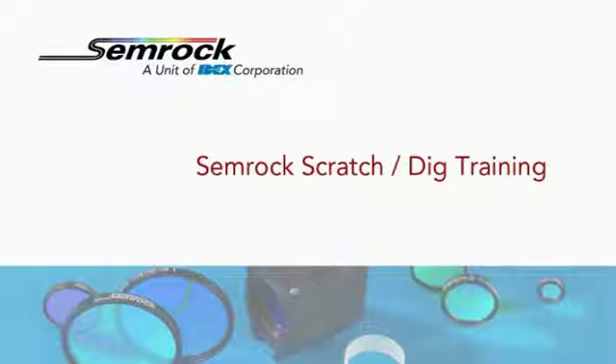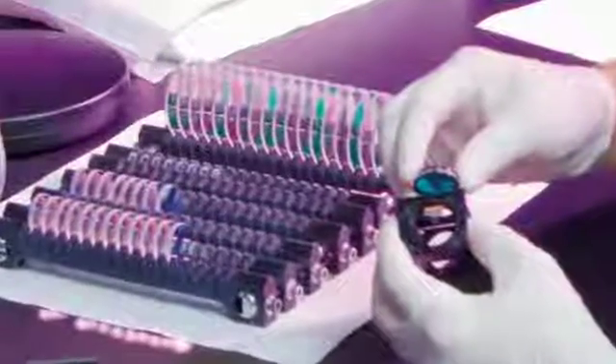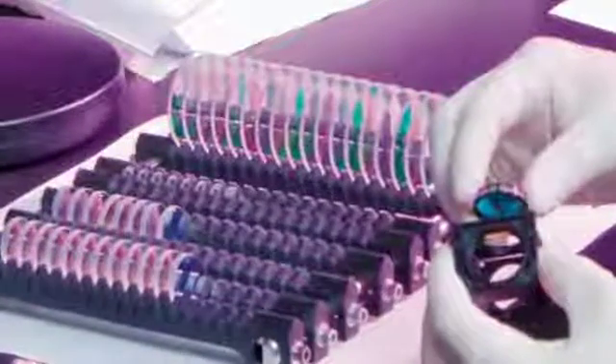This video will show you how Semrock visually inspects filters for two key criteria: scratches and digs. Semrock catalog filters are typically inspected to a 60-40 scratch-dig specification, but custom product customers may request a tighter or looser specification depending upon their requirements.